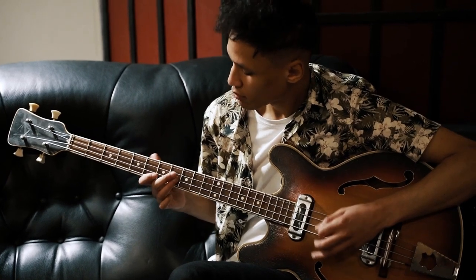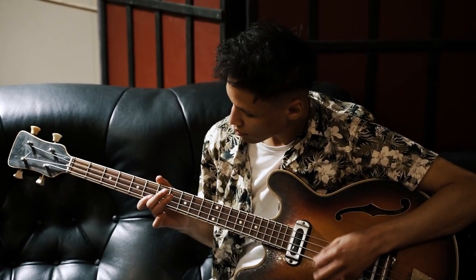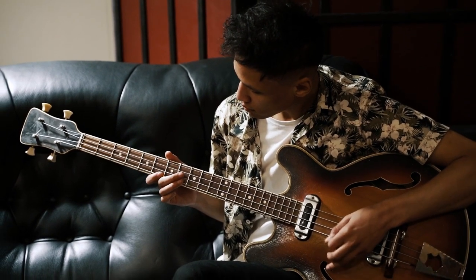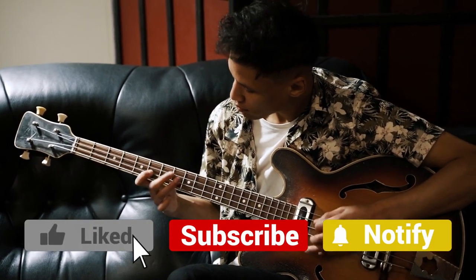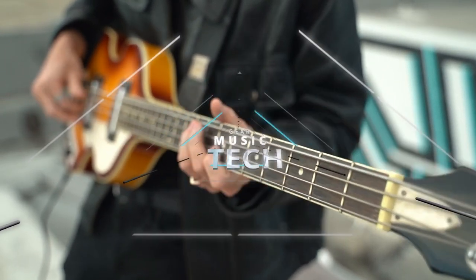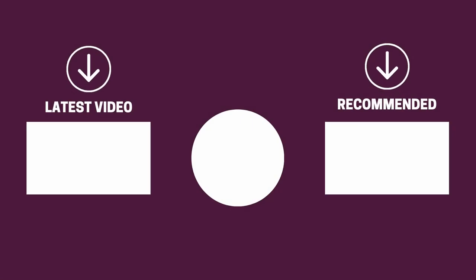And there you have it folks — the five hollow and semi-hollow body bass guitars that got us excited this year. If this video helped you in any way, let us know by giving it a like, and if you're new here, hit the subscribe button. If you'd like to see more reviews from our team at Gear Music Tech, check out our video on bass gig bags or the one on overdrive pedals. We look forward to seeing you back here on Gear Music Tech soon. Bye for now!